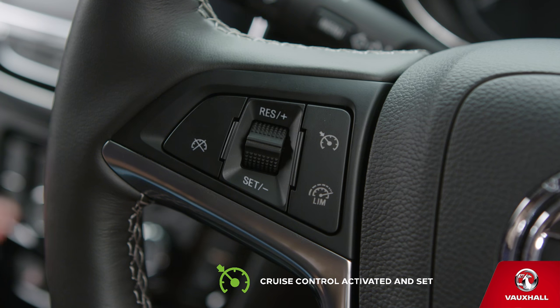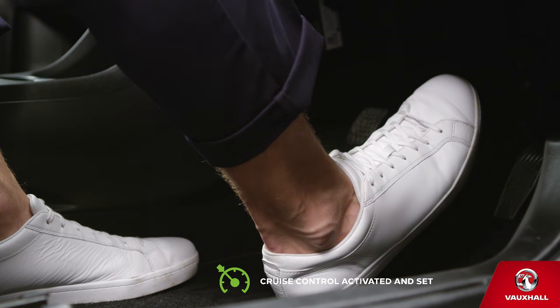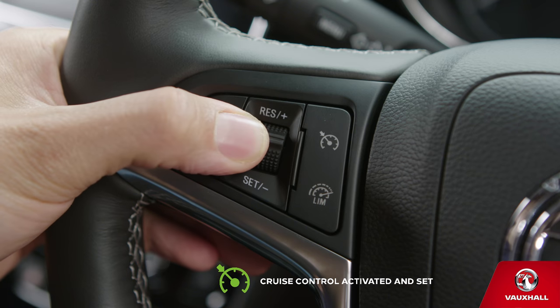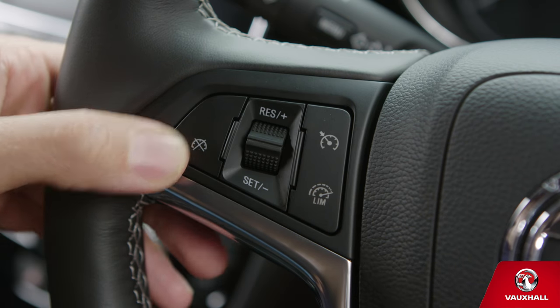If you need to, you can increase or decrease the speed by pushing the thumb wheel up or down. You can put cruise control on standby with a quick dab of the brake, and if you want to reactivate it, just turn the thumb wheel to res. When you want to turn cruise control off, just press the cancel button — you can do that at any time.